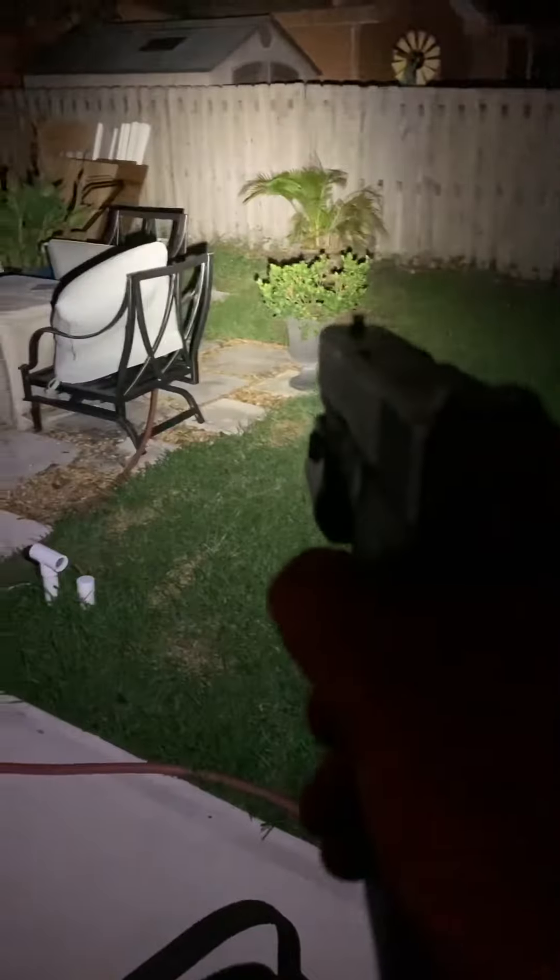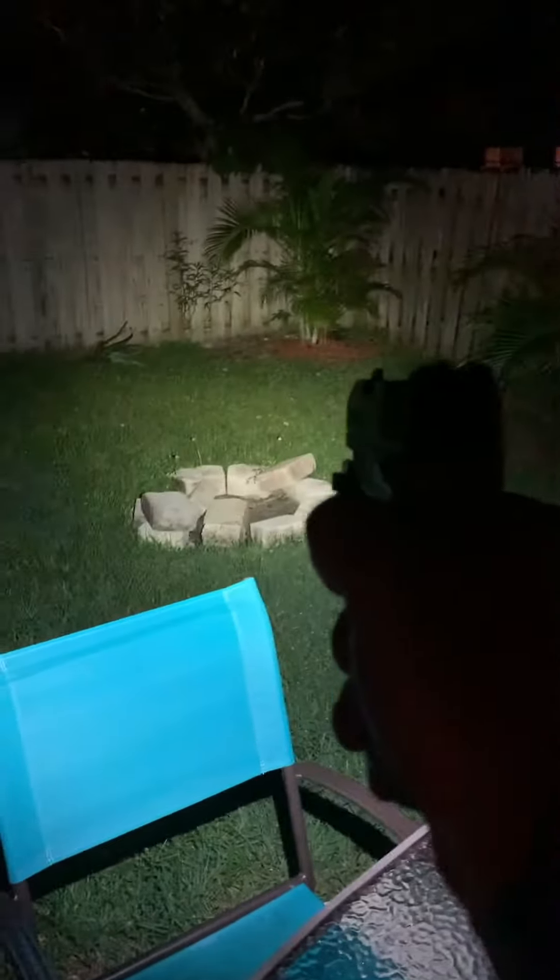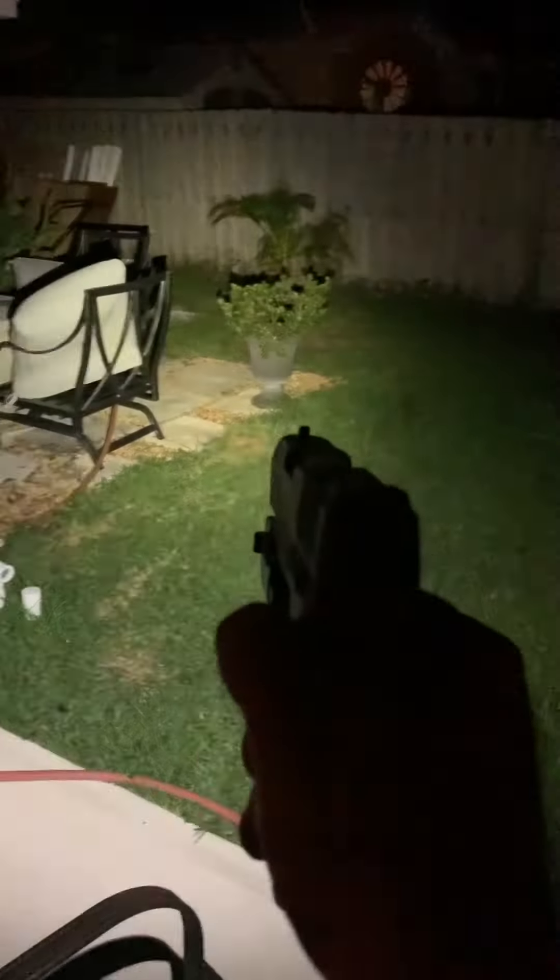Both are great pistol lights. The Streamlight was roughly $120 on eBay — free shipping, I love free shipping. And the Olight, which I'll pick up right now and shine it — we're looking at $89, free shipping, I believe also on eBay.